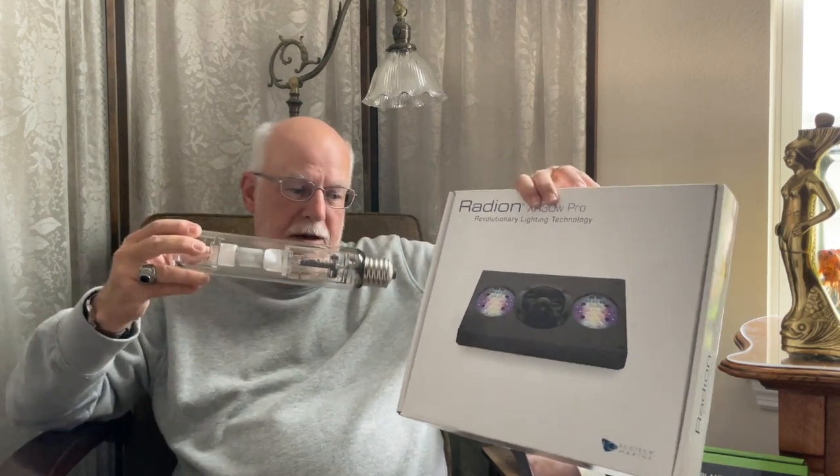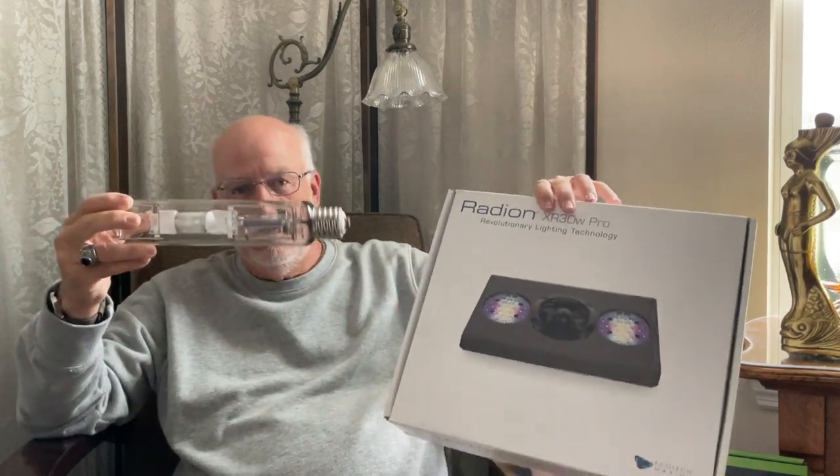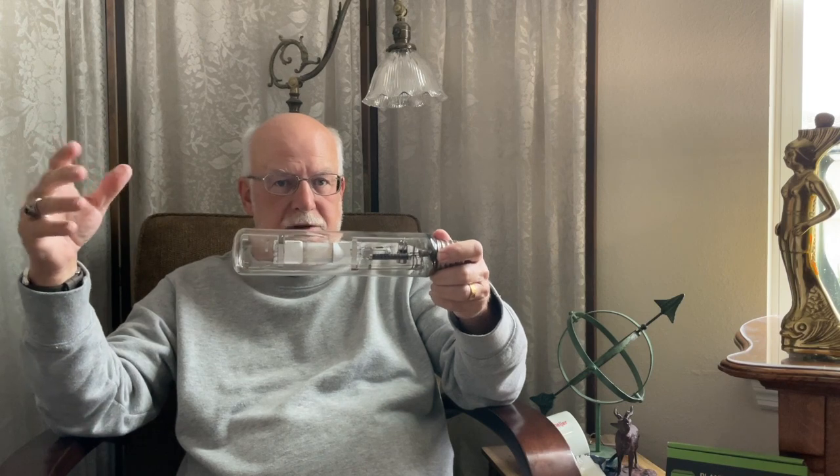The difference between the Radion and the metal halide: the metal halide costs less, but it gets extremely hot — around 400 degrees inside the fixture. I put it on my aquarium and it was at least the same brightness to my eyes, but the heat was the real problem you had to deal with. We don't have to deal with that with LEDs. This metal halide is a 400 watt.